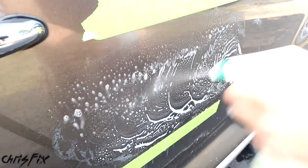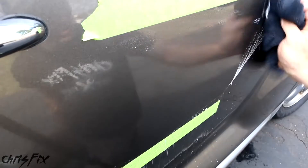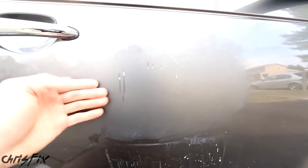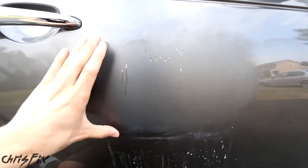Spray down the area and clean it off to inspect your work. This is coming out beautifully. We can take the tape off now because we can see our working area clearly — and the scratch is completely gone. There is no mark at all where that scratch used to be. Now we have this hazy area that we need to polish so it looks like the rest of the paint. If your scratch is still there, keep going with the 5,000 grit until it's completely gone — because if you can still see any scratch at this point, you'll be able to see it when you're done.